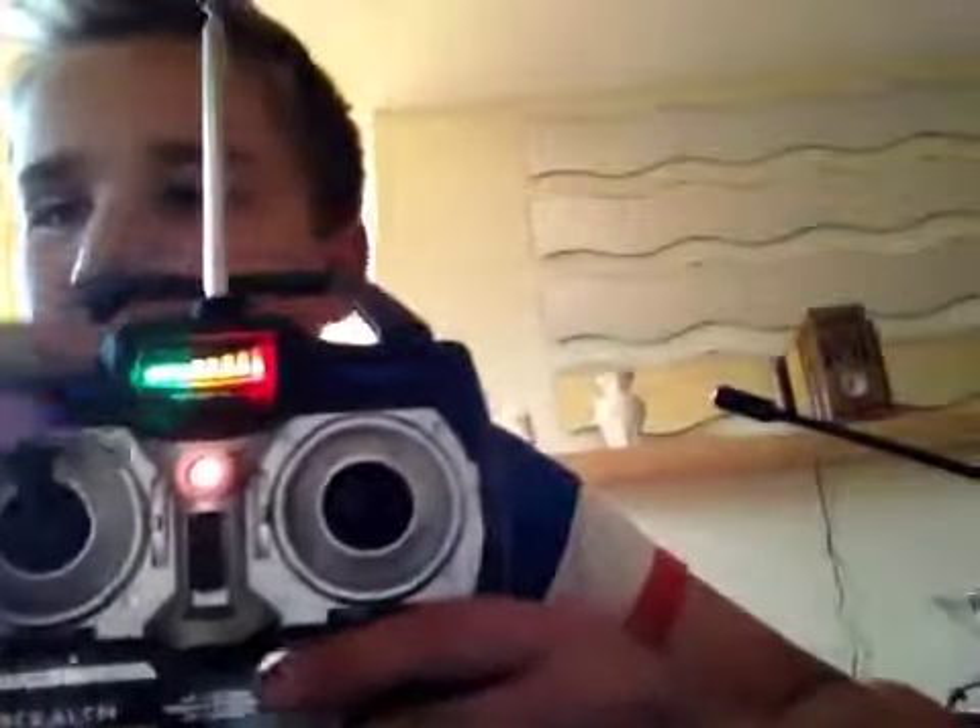See this dial here — this determines your power. It's like a scale. There's one power level, then that's your power.